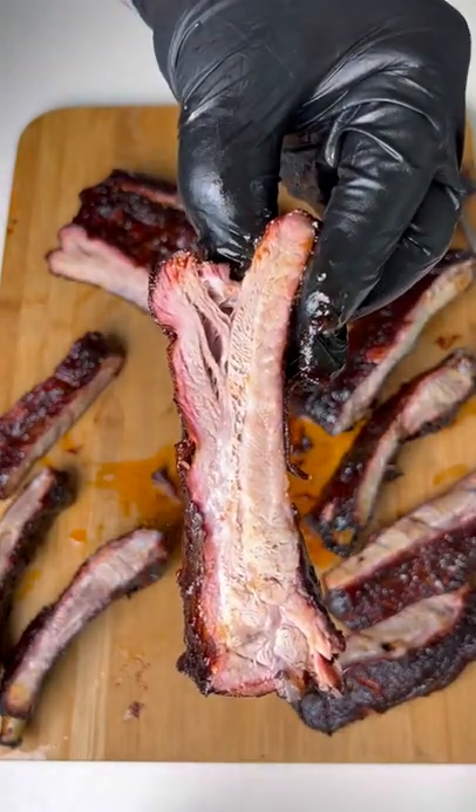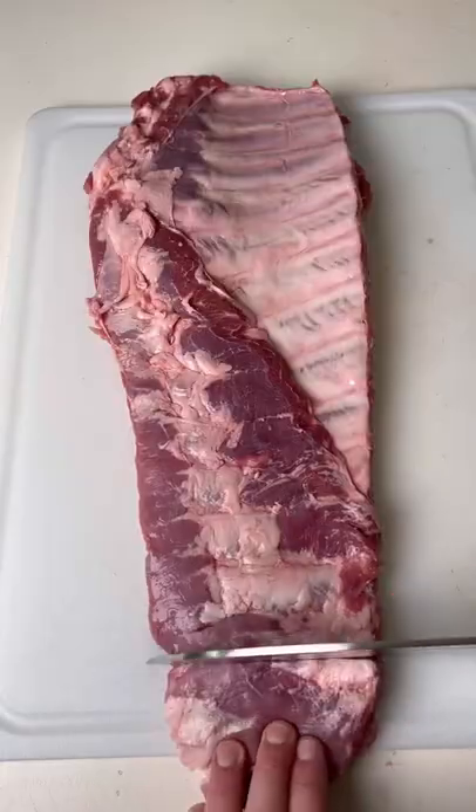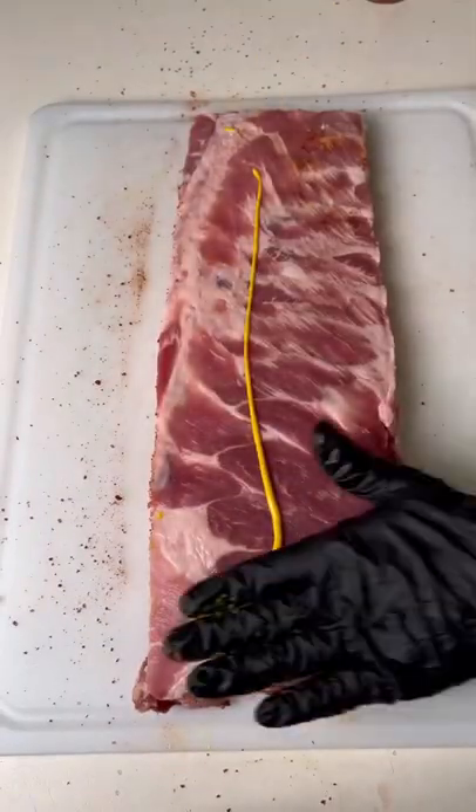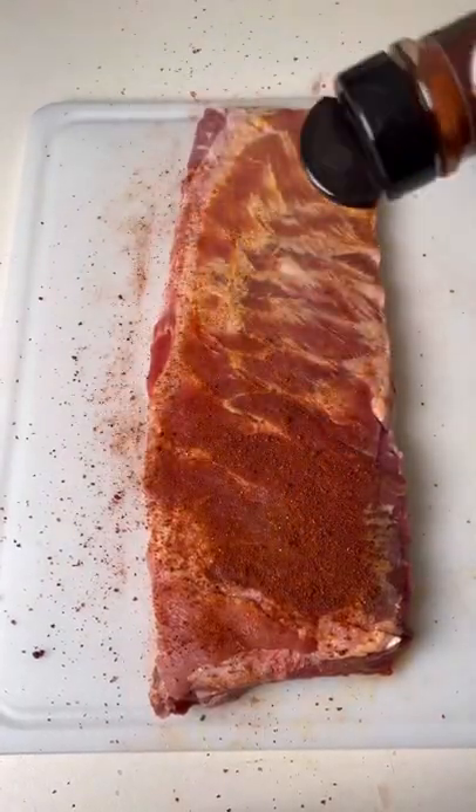These peach bourbon rotisserie spare ribs might be my new favorite thing. Start by trimming up your spare ribs, then we're going to use yellow mustard as a binder and season it with your favorite barbecue rub.